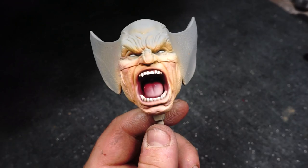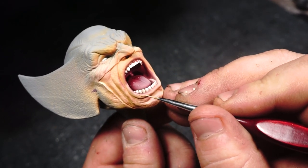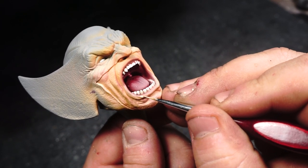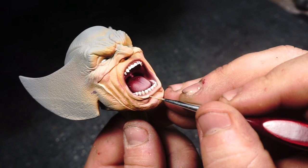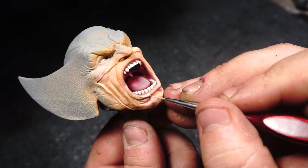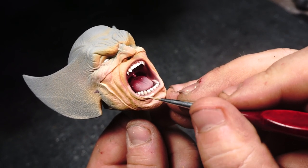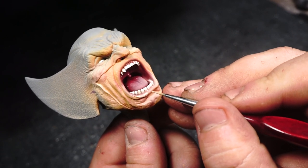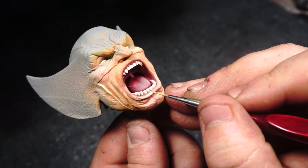To finish off the highlighting of the skin, I took the Vallejo Basic Skin Tone used earlier for the last airbrush zenithal highlight, gave it a one-to-one mix with a glaze medium, and then just glazed it over the lips and around the corners of the mouth near the cowl.